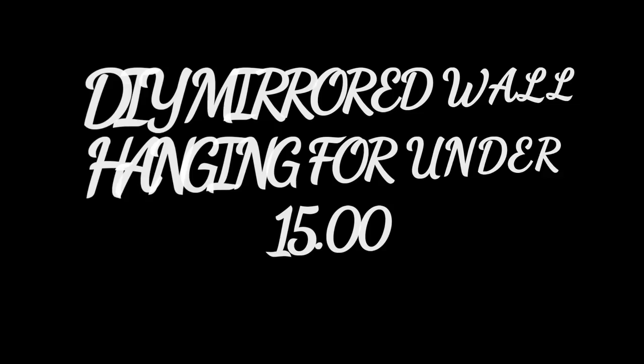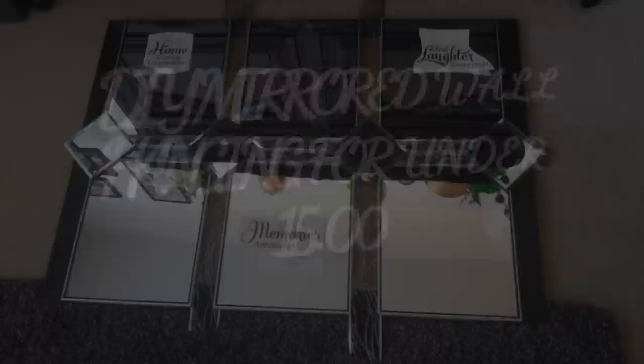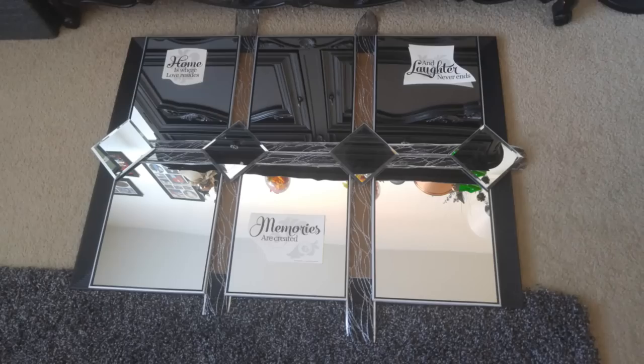Hello, welcome to my channel. This is Lisa with an E, and today I will be showing you how I created a wall hanging with mirrors from the Dollar Tree. This is the layout — these are all Dollar Tree mirrors.